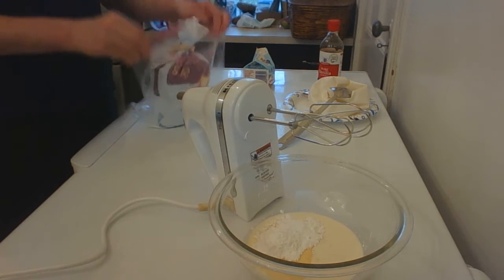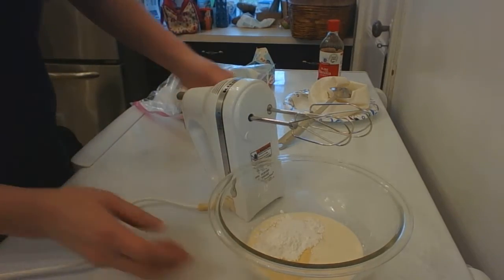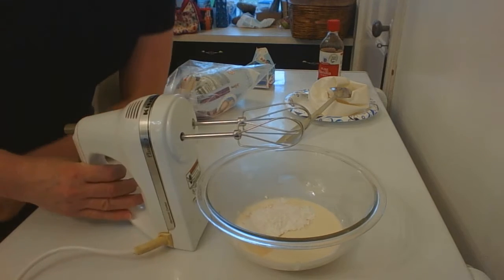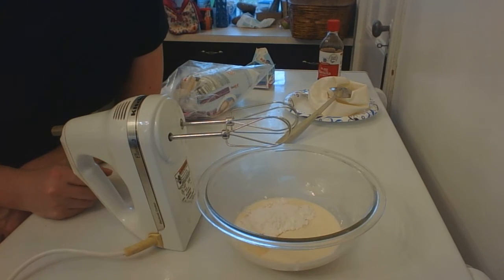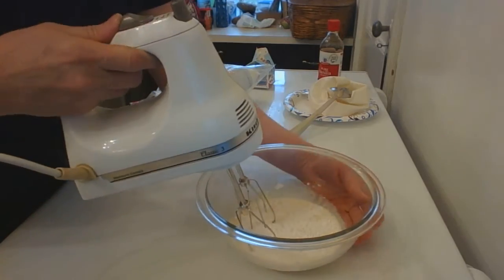It doesn't need to be too sweet — it's very rich. It's all just liquid right now. We're gonna put the mixer on high speed and it's gonna get nice and thick pretty quickly. I'll show you the progression of how that works.